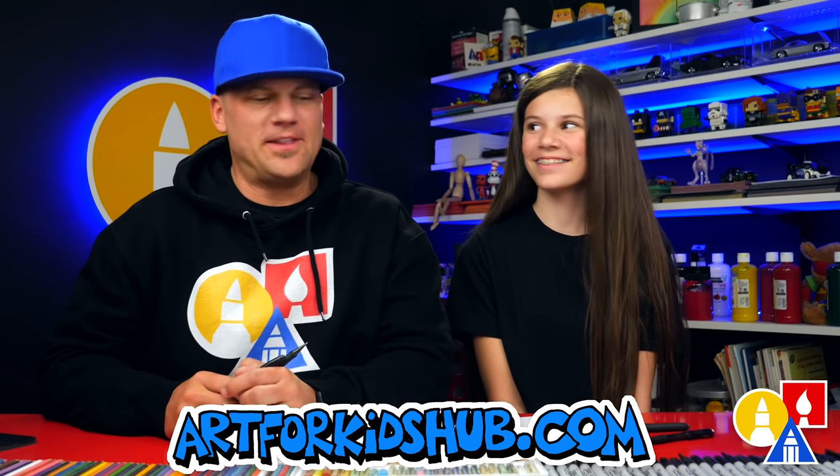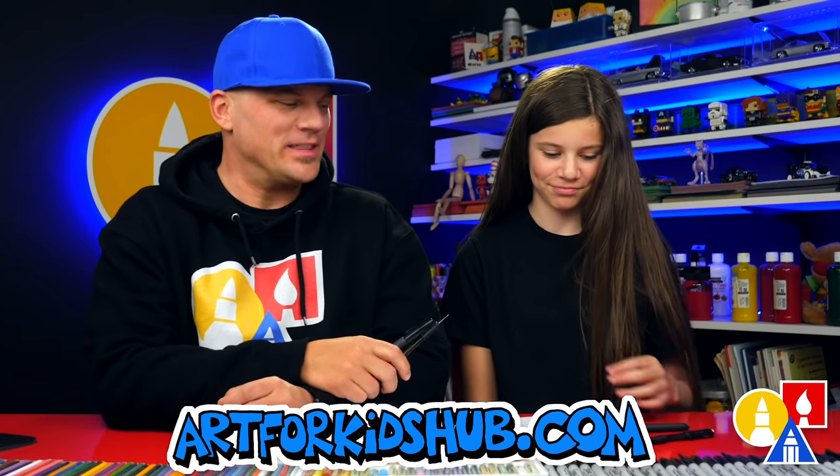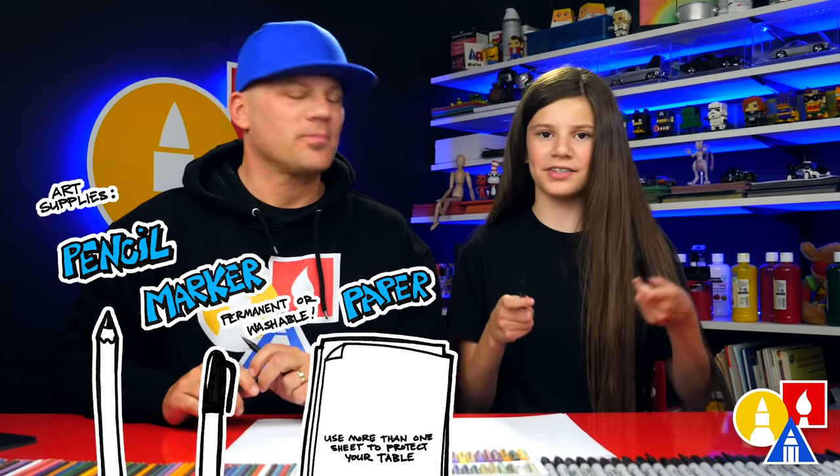Hey art friends, today we're going to draw a flower — a prairie rose. We hope you're going to follow along with us. You need your drawing supplies. We're going to use both a pencil and a marker. You also need some paper and something to color with.